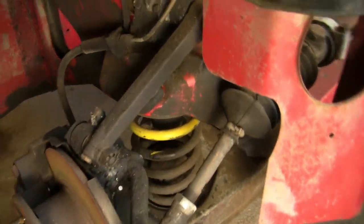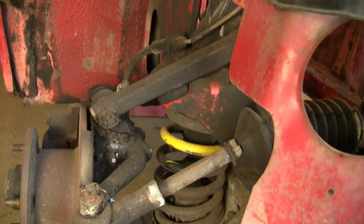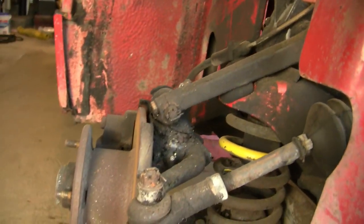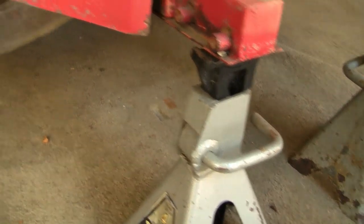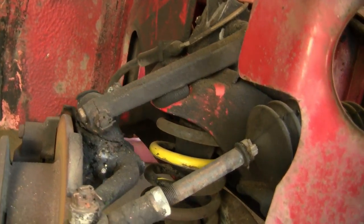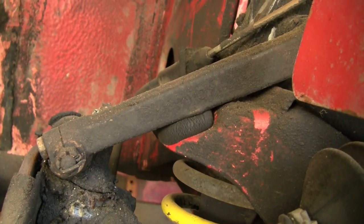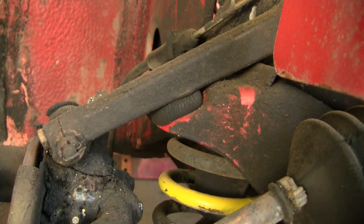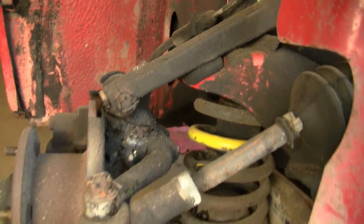One of the things you'll notice right off — pretty common on these old lever shocks — is that this one has completely failed. I have the wheel off and the car is up on jack stands, but you can see the lever shock is sitting right on the bump stop. The bump stop itself is old, cracked, and completely useless, so that lever shock actually has to be replaced and rebuilt.